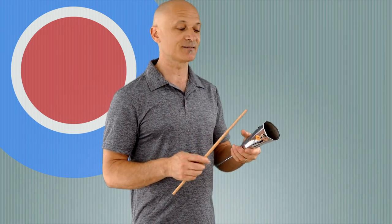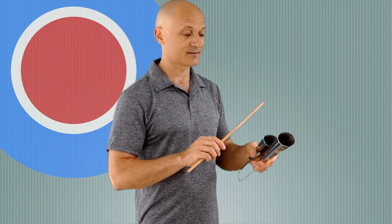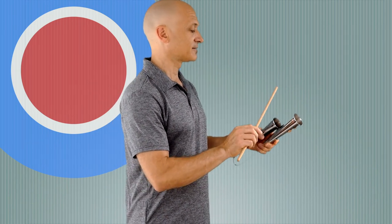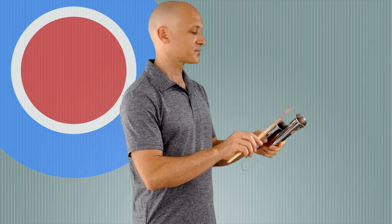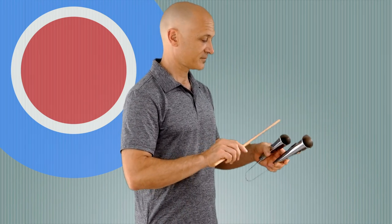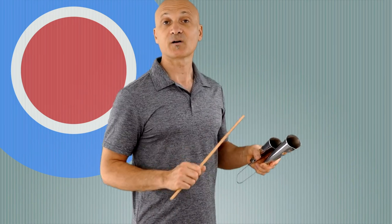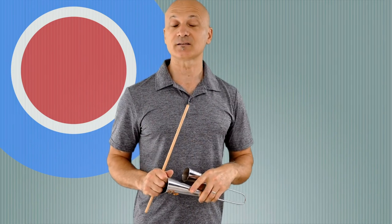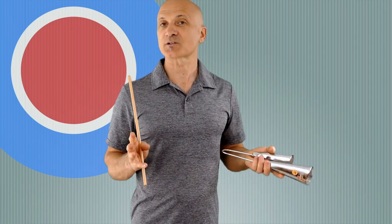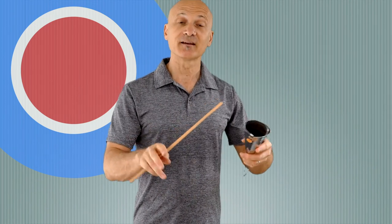So as we play notes, we're going to clack them together in between those notes and it's going to give it a whole new dimension and make it really fun. That sounds like: one, two, a one, and ta-ka-ta-ka. All you need to do is just squeeze it together and practice a little bit. It'll come naturally after a while — just play and play and keep doing it, and before you know it, it'll be automatic.